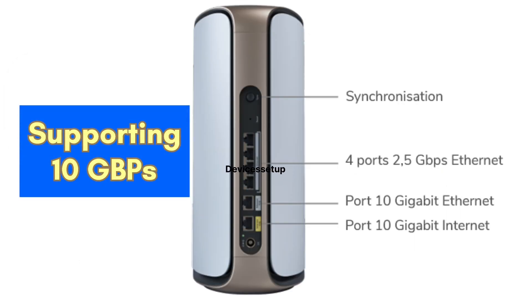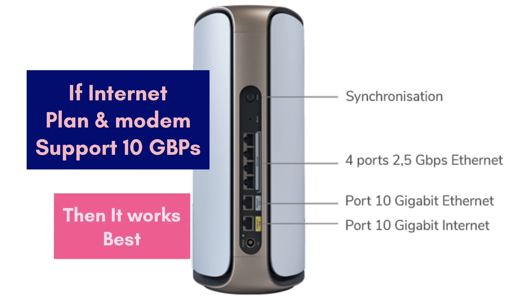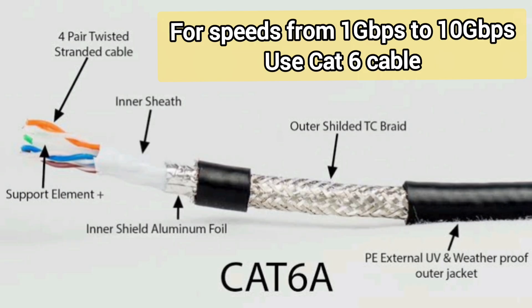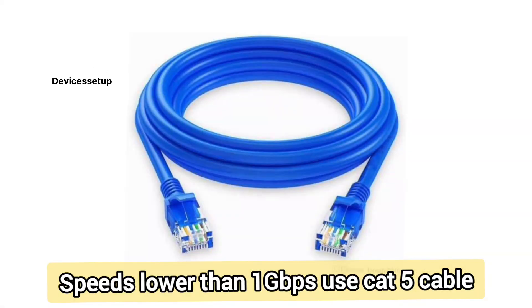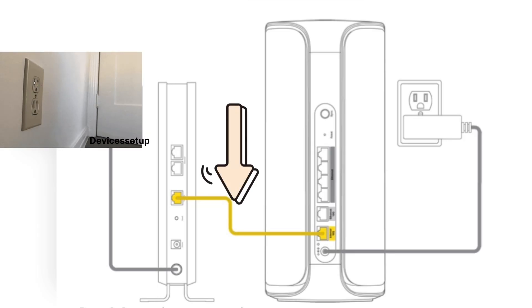This Orbi router unit is capable of supporting speeds of up to 10 Gbps. If your internet plan and modem both support 10 Gbps, it will work best for you. For best performance at speeds above 1 Gbps, we recommend using a Cat 6 cable, and for internet speeds lower than 1 Gbps you can use a Cat 5 cable.